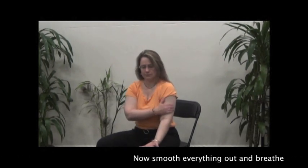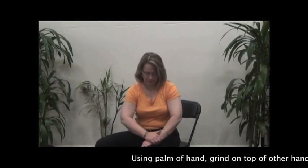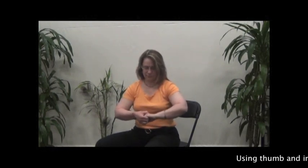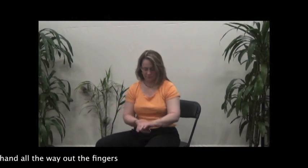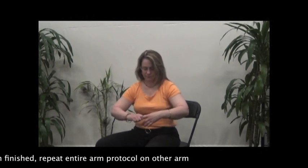Now smooth everything out and breathe. Using the palm of the hand, grind on top of the other hand and up onto the wrist. Using thumb and index finger, hold down between the bones on the hand, all the way out the fingers. When finished, repeat the entire arm protocol on the other arm.